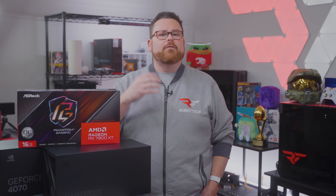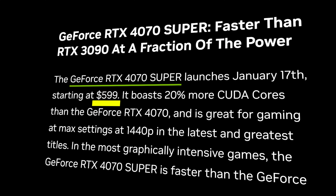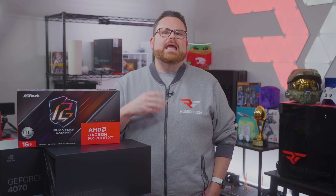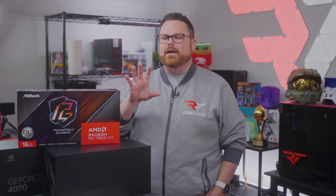What does this super GPU cost? Does it have a super price? The 4070 Super has a launch price of $599, and if you remember, that was the launch price for the RTX 4070. NVIDIA has actually dropped the price on that, and we're going to share that later. It's not enough, but it's something.